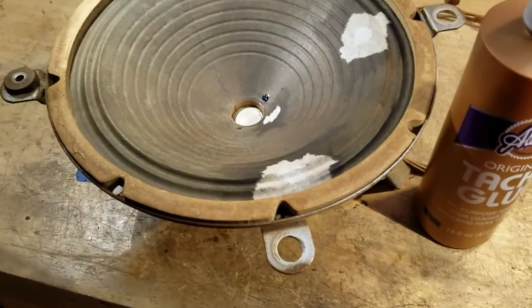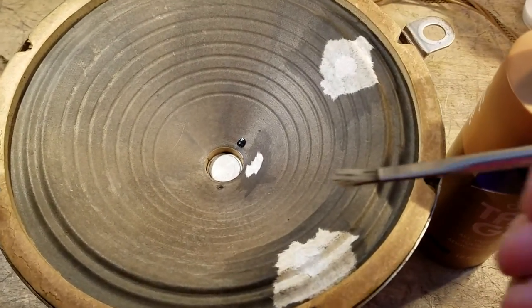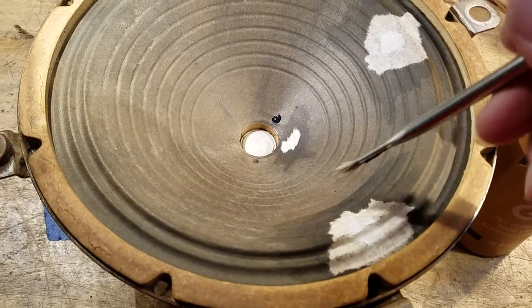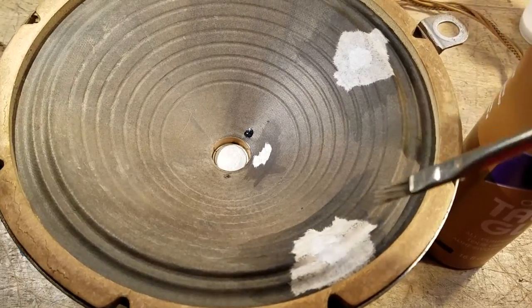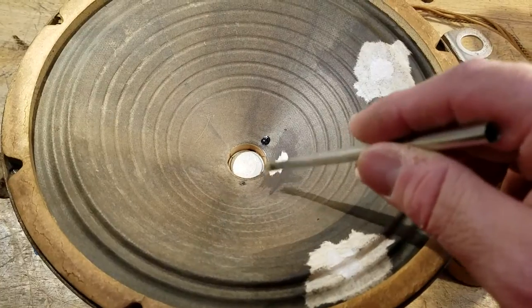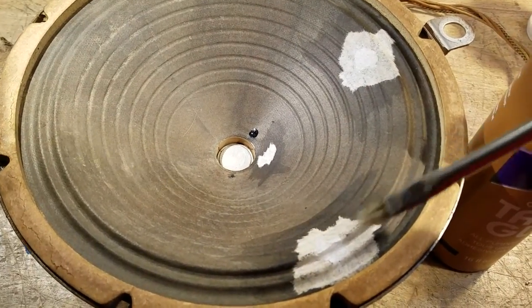I take the tacky glue and one of these cheap Harbor Freight brushes, dip it in the glue, and then come over and get the speaker kind of wet with it — not sopping wet where it's running down the speaker. You don't want it to run down into where the voice coil is. You just get it damp.